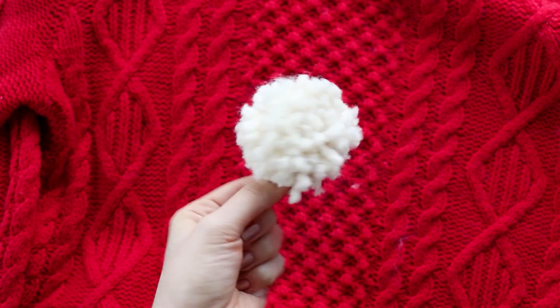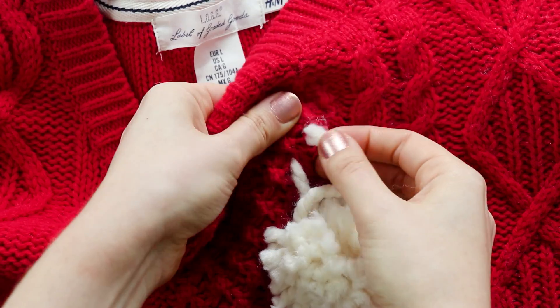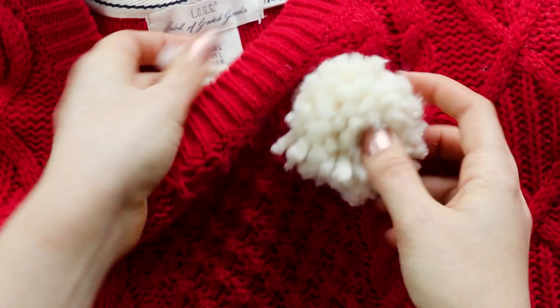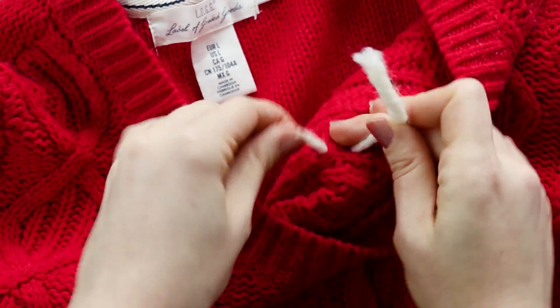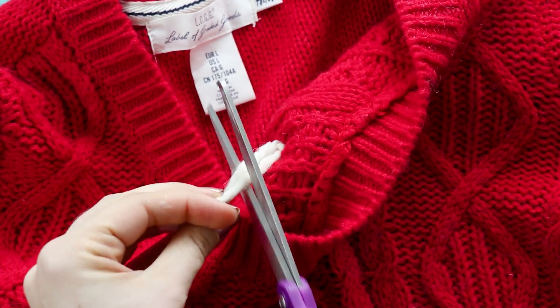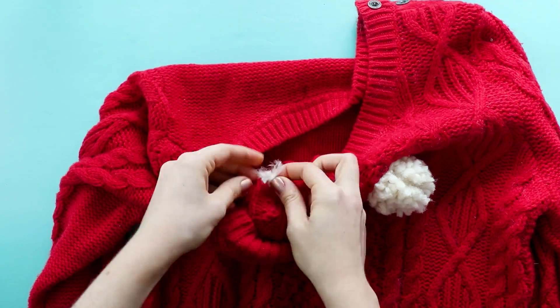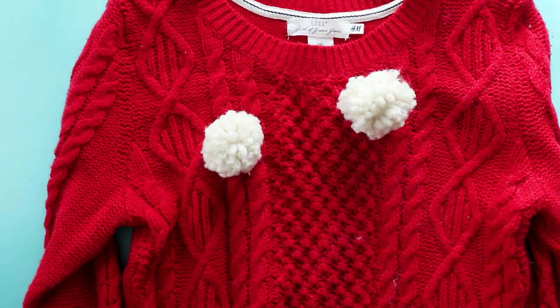Now that you have a giant pom pom, feed the ends from the center knot through the sweater and tie them on the inside. Repeat that with as many pom poms as you like.